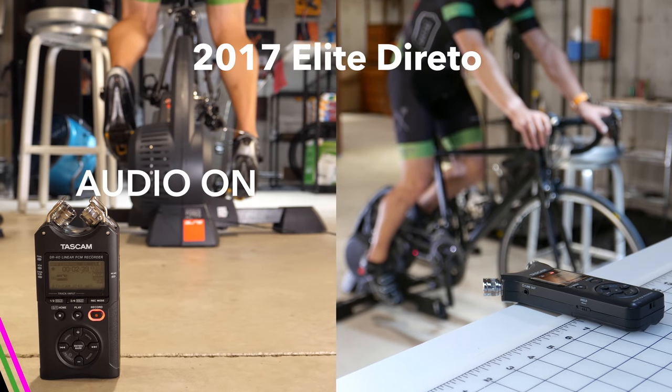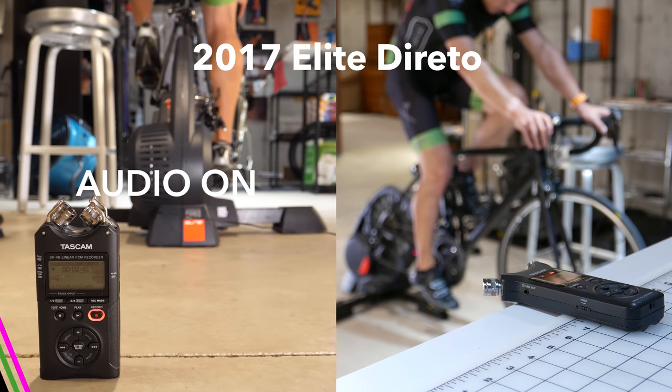All right, and finally we're going to have the Elite Doretto.